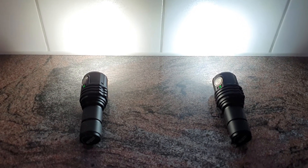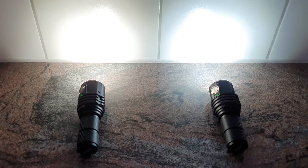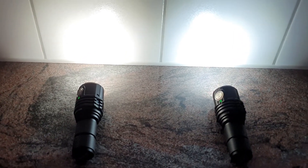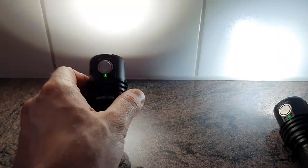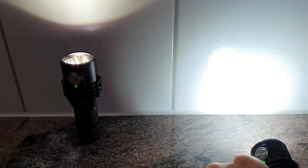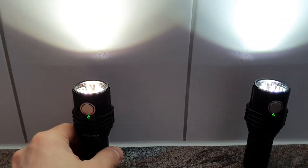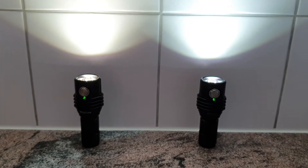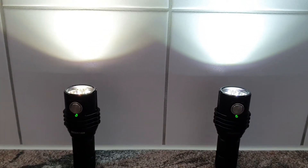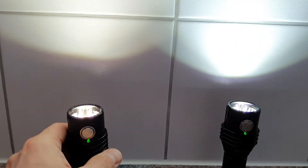We are here with the Imolent MS03 and MS03W. On the left side we have the warm white version and on the right side we have the model with the cold white. You can clearly see the difference here in the beam color of these two lights — warm white and cold white.